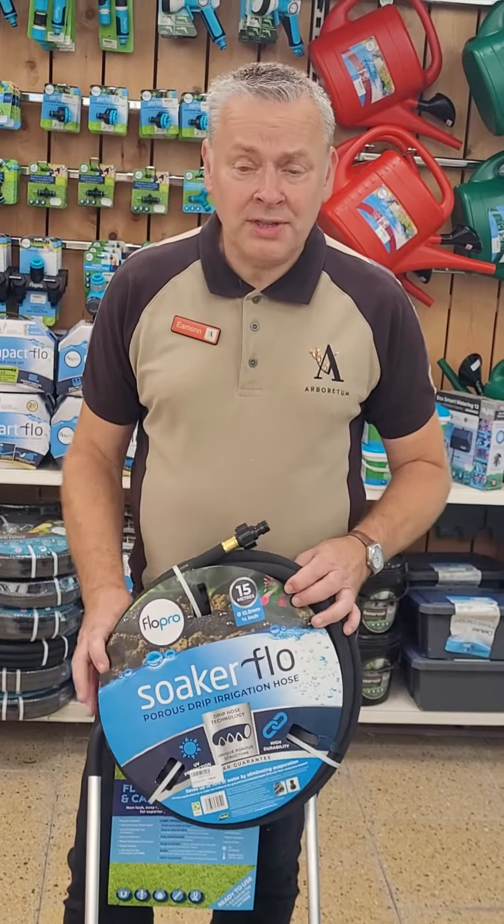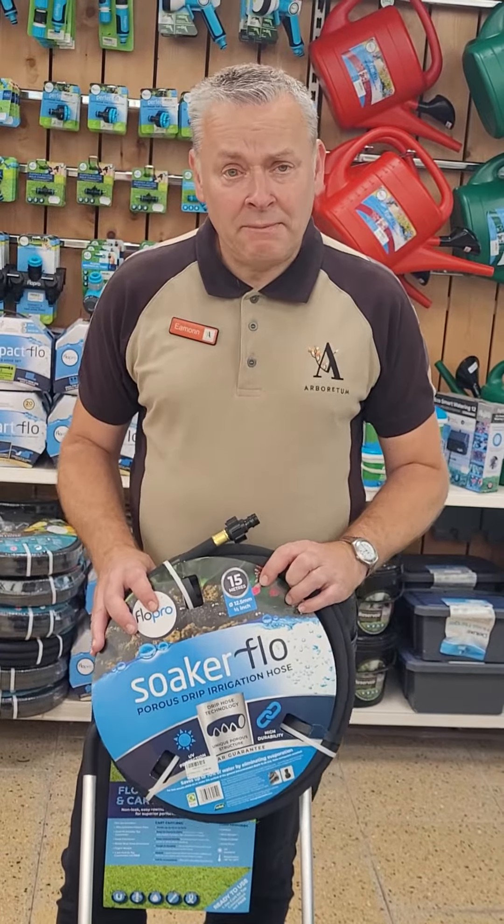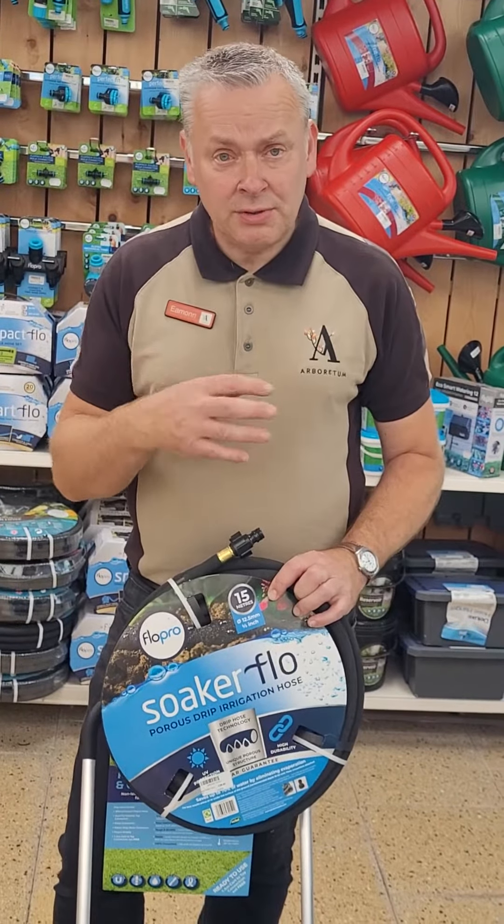And the answer is: water in the morning. Do not water in the midday sun. If you water from 12 to 3 o'clock onwards, you have problems — water droplets magnify the heat and will actually scorch a lot of damage to your plants.